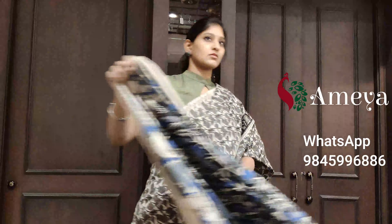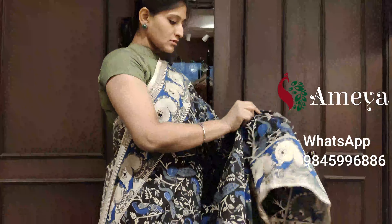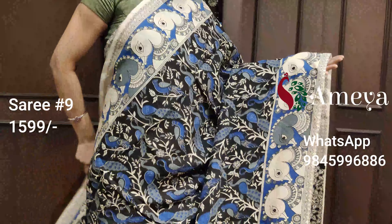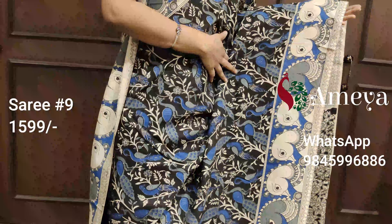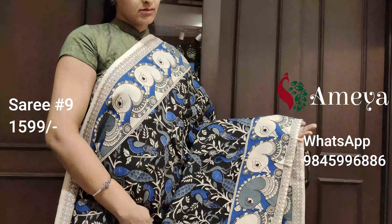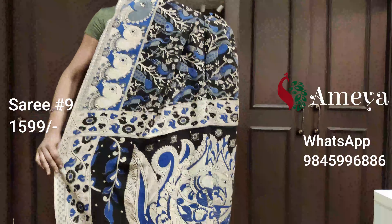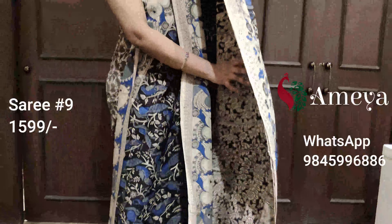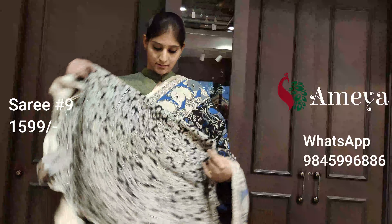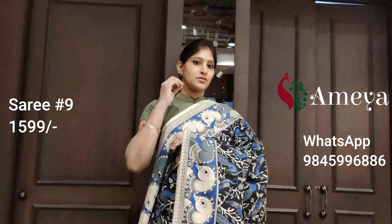Kalamkari sarees come in a few prints and these prints keep repeating overall, so if you see a saree from previous videos, we've been restocking it for sure. Saree number eight features peacocks all over the body — blue peacocks on a black base — with peacocks in the borders as well. The pallu is shown, and it's got a printed blouse. Saree number eight is priced at $15.99.